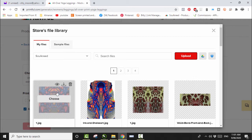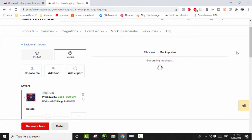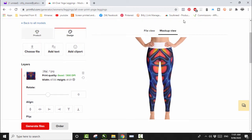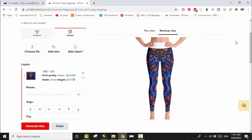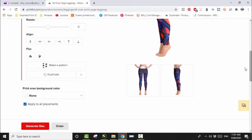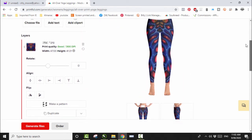It's just finishing uploading — let's select it, bring it in, click Mockup View. Don't like it — the side doesn't look too bad but I don't like the front. Let me see if I can flip it inside the mockup generator. Now there's a little something there that's not great. But I like the side and I like the front better than all the other ones. I'm not 100% sure about it though — it doesn't look totally ridiculous. Let's generate the rest of the files and see what we see.